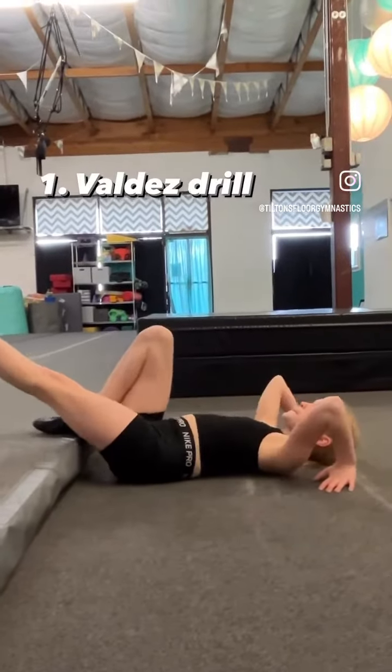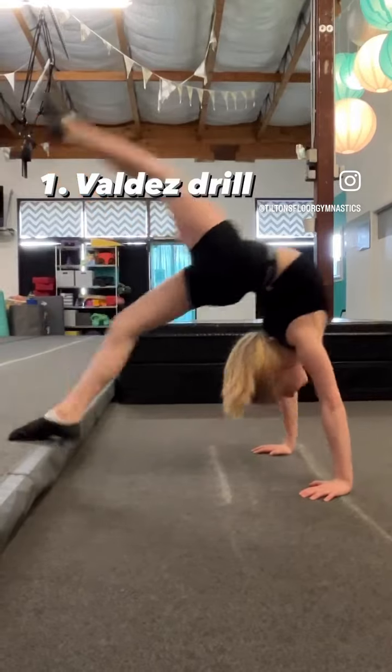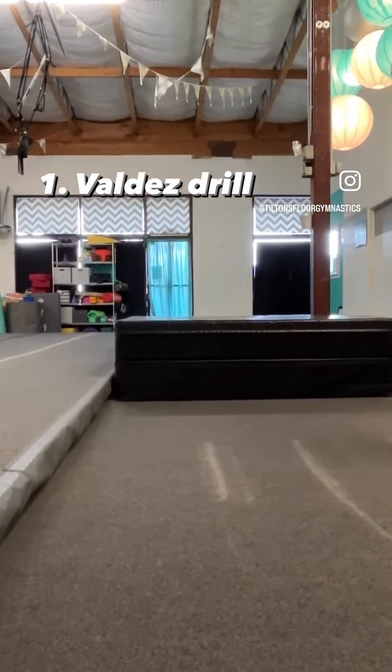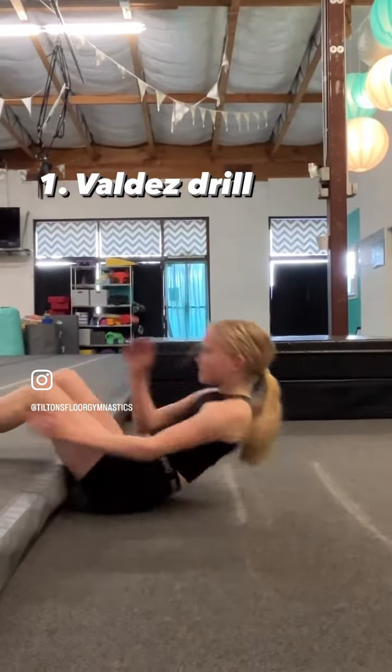Here is a peek into our level 6 acrobatics work. We are starting off with our Valdez drill. We are working on pushing up to a backbend but with one leg straight, focusing on not putting any weight on that straight front leg.